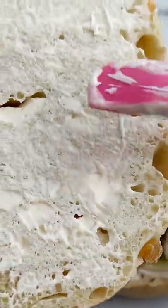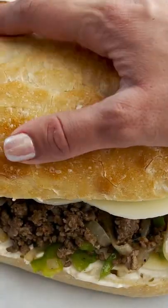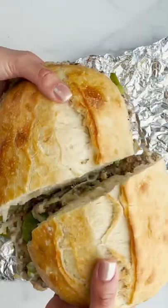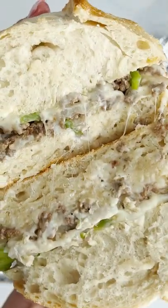And then top it with more cheese, some mayo, and sandwich this baby together. Then wrap it in a nice large piece of foil and pop it in the oven until that cheese melts. And it will be such a beautiful present.